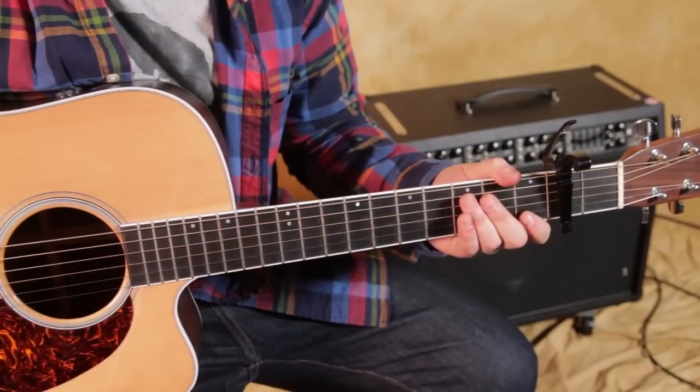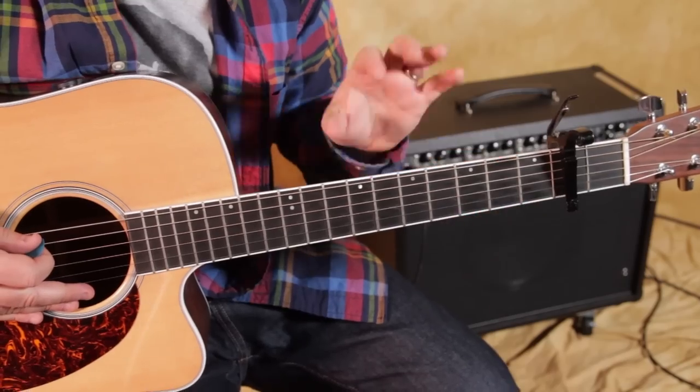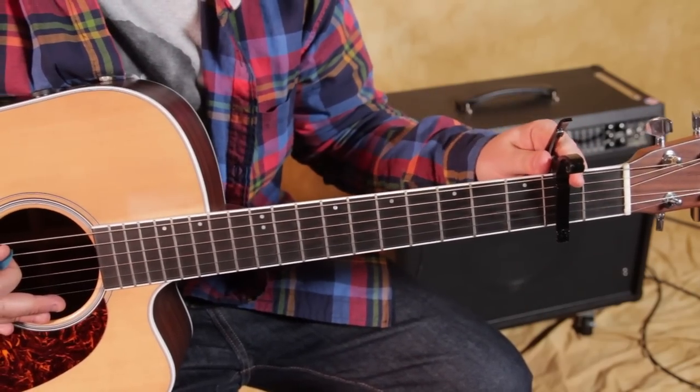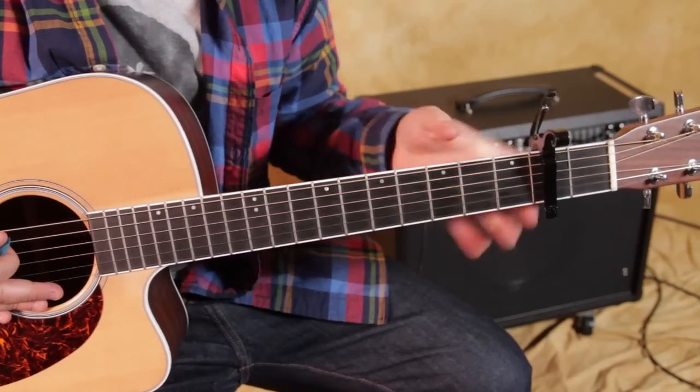Anyway, we're going to zoom in now and just do this one right now. So here we go. This one's pretty much the same thing over and over with just a little turnaround of two chords. They're all great beginner chords. If you put the capo on the second fret, you're going to be able to use all easy chords and play right along with it.